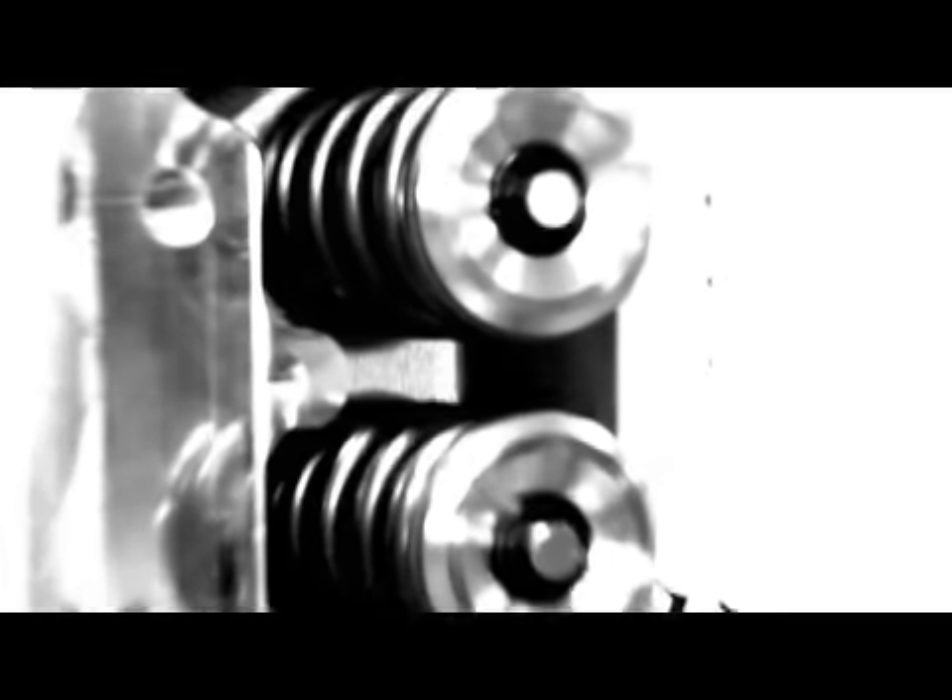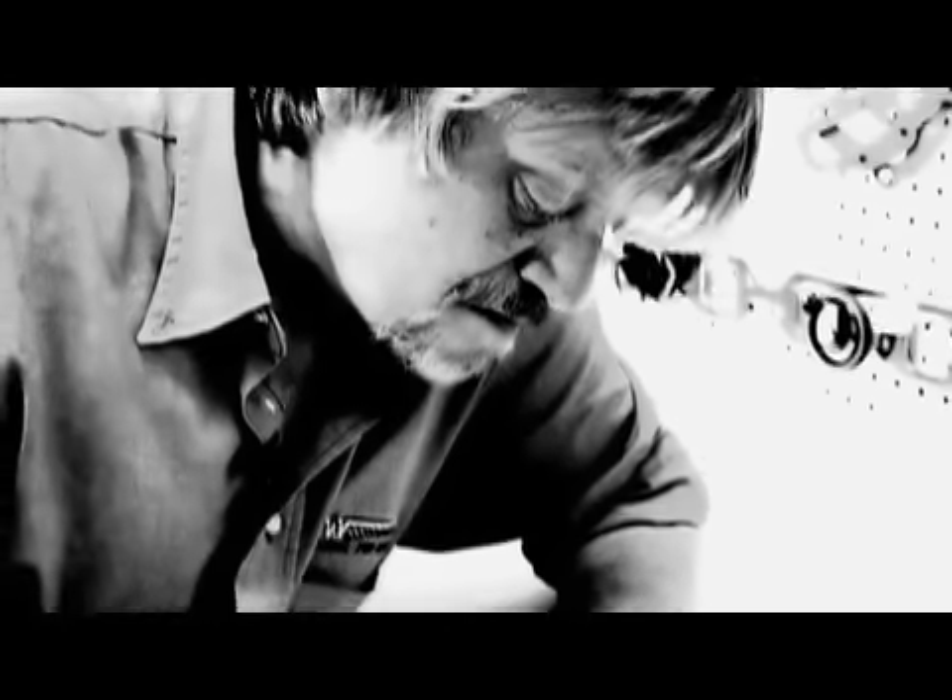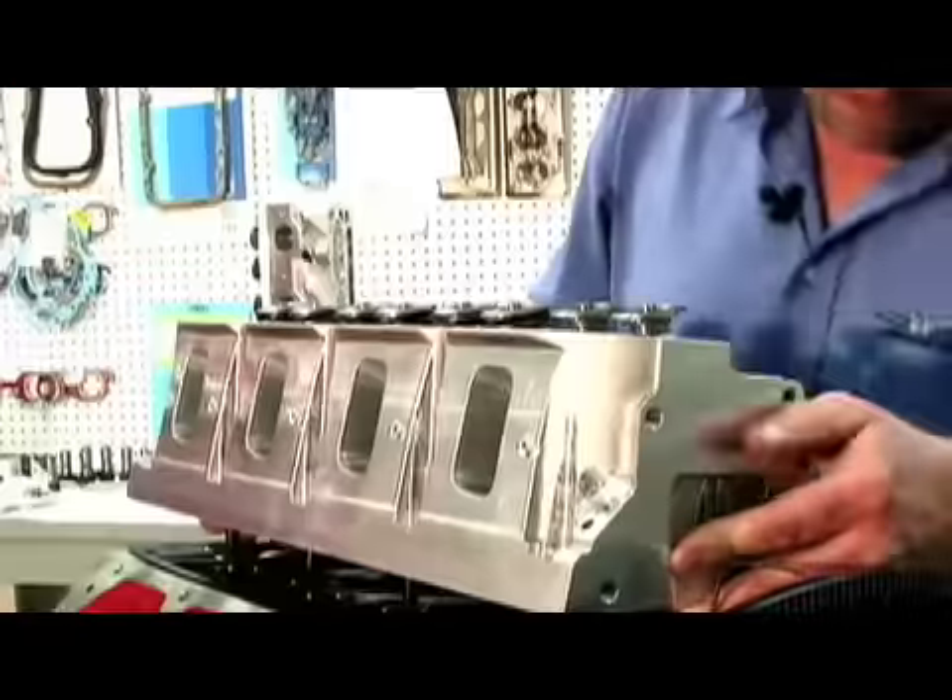Today on LSX TV we take you to the shop of Billy Briggs, a top LS engine builder, as he finishes off our 427 cubic inch LSX block race engine. We'll show you the All Pro cylinder heads, the Jessel rocker arms, and the Comp Cams valve train. It will help our LSX 427 make over 1200 horsepower with the help of twin Turbonetics turbos.